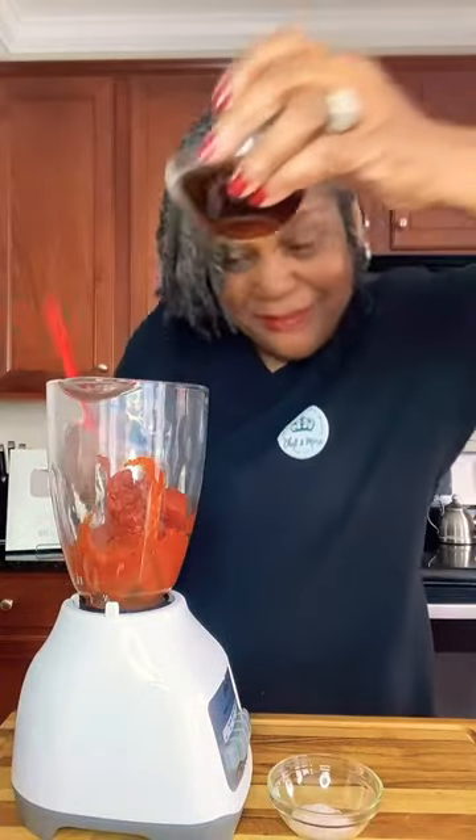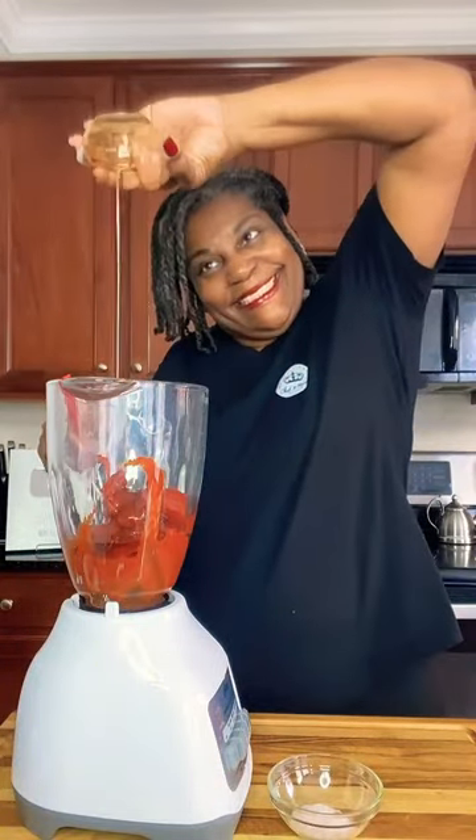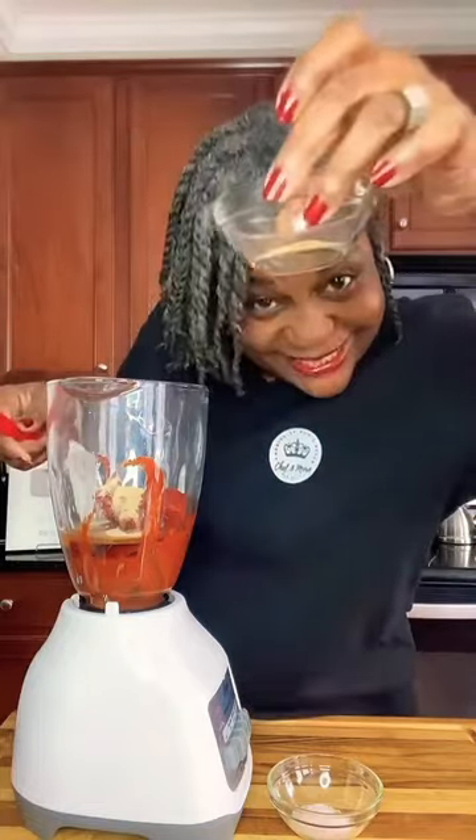And if you grow tomatoes, you can make your own tomato paste. Maple syrup, onion powder, garlic powder, salt, and cinnamon, and a pinch of chili powder. Blend on high until nice and smooth.